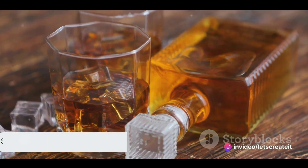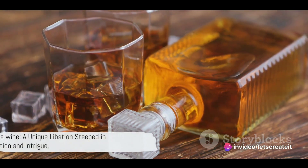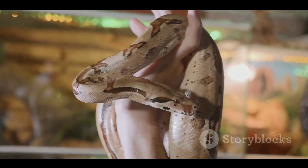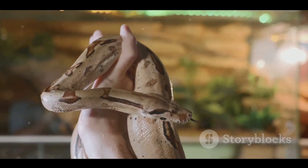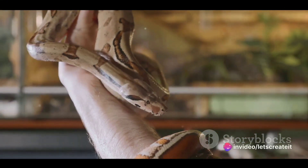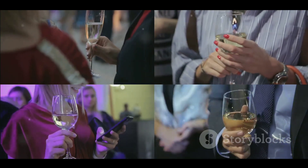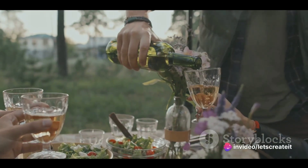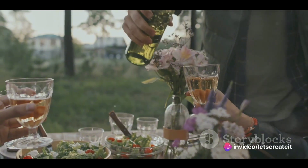So what have we learned about snake wine? Snake wine is a unique libation steeped in tradition and intrigue. Its preparation process is an art form in itself, involving the careful selection of a venomous snake, which is then immersed in a jar of rice wine or grain alcohol. The venom is neutralized by the alcohol, rendering it harmless and adding a distinctive flavor to the wine.